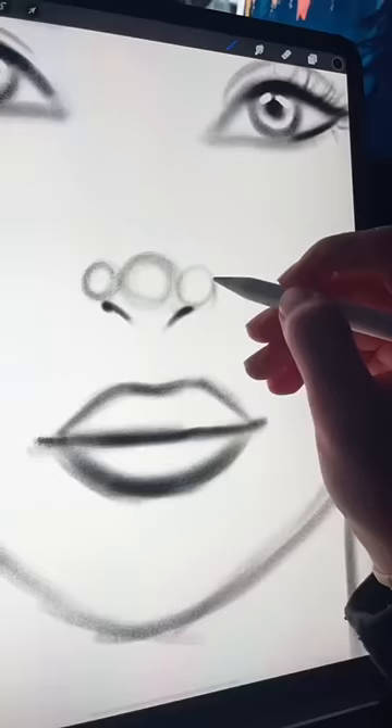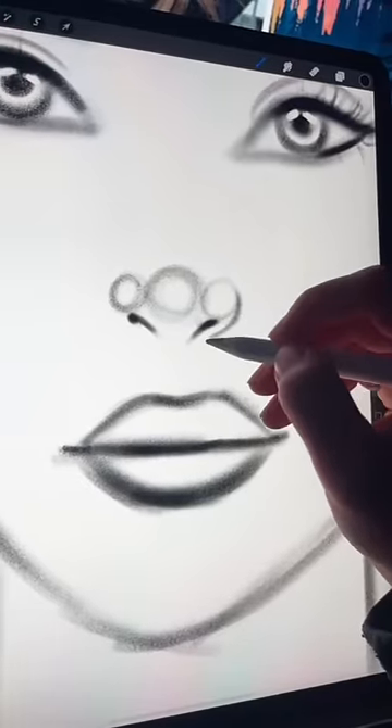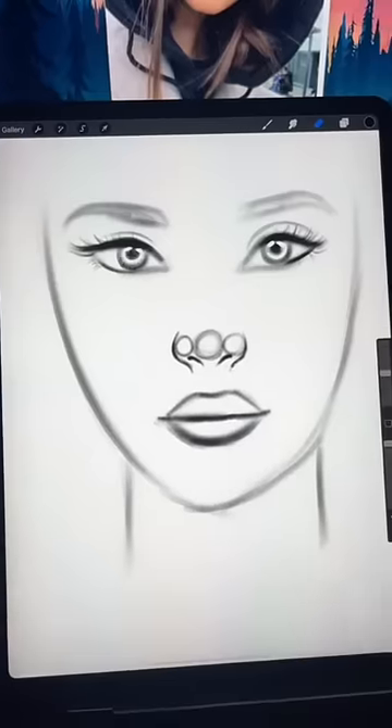Next step — don't do this. Instead, leave a little bit of space in between the outside line and the nostril, and just curve that line down at the end.